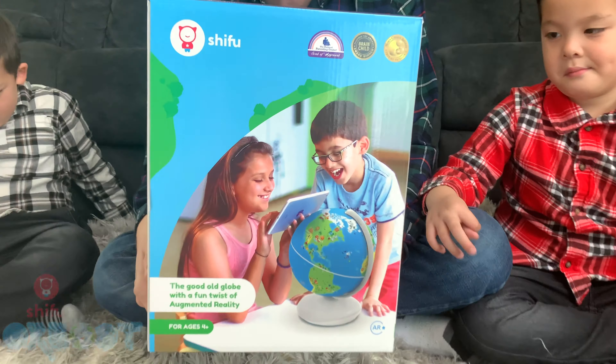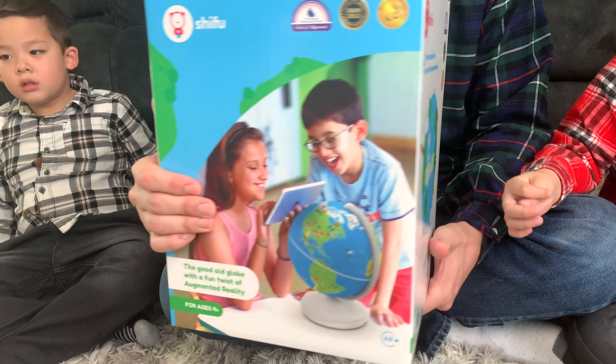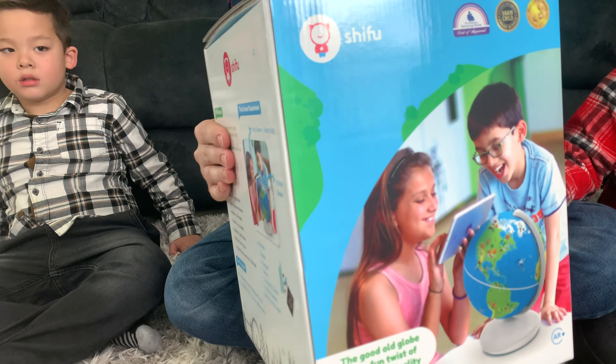It has over a thousand fun facts that you can find from all the countries around the world. You just need to get your iPad or tablet device, download the app, which is free, and then point it at the globe, and the world of the Shifu Orbut will come to life.